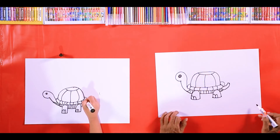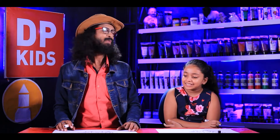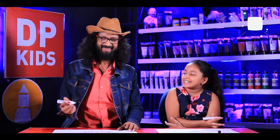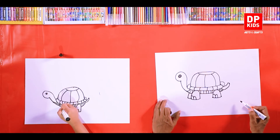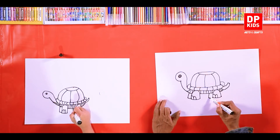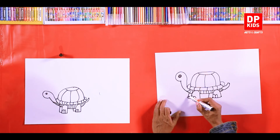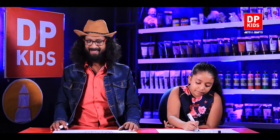Now how many legs does the turtle have? What happened to the other two? Yes, they're on the other side — one is hidden. We can only see a little of it, so we draw that little part like this. On that one also we can put a nail. Enjoy — now we are done with the turtle!